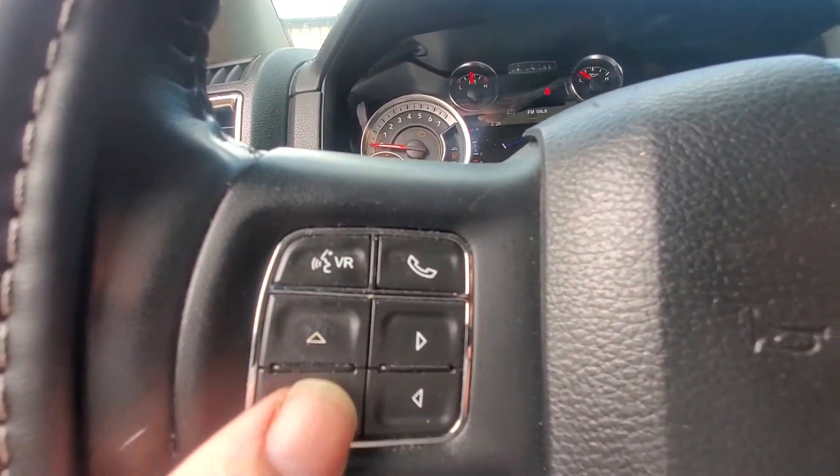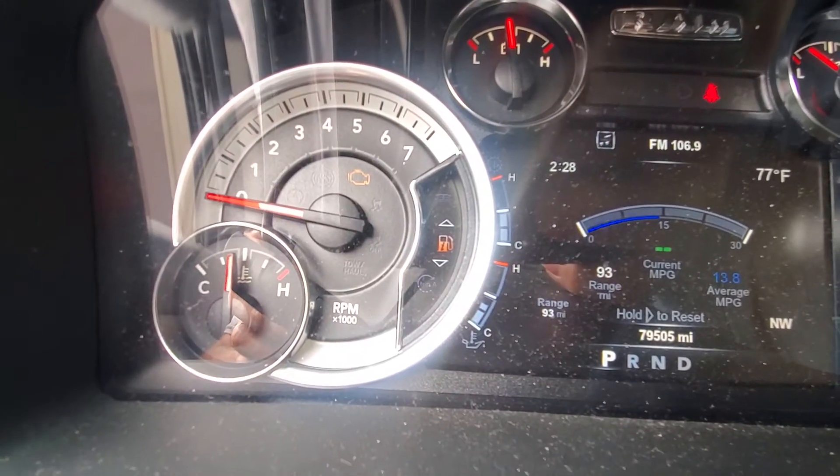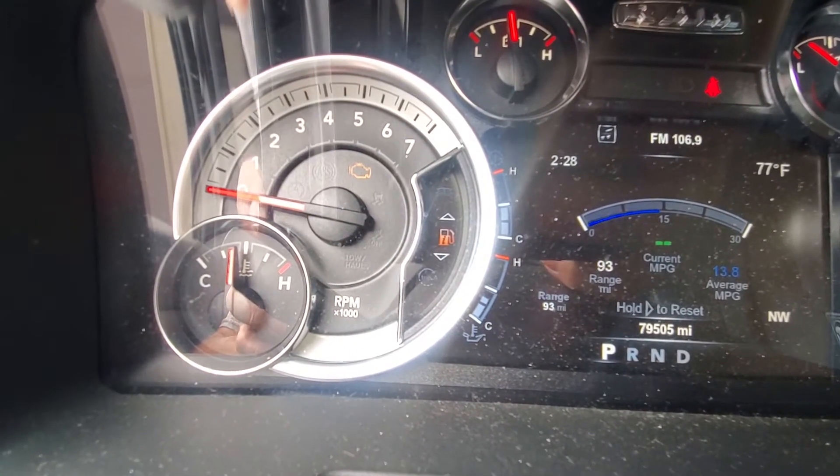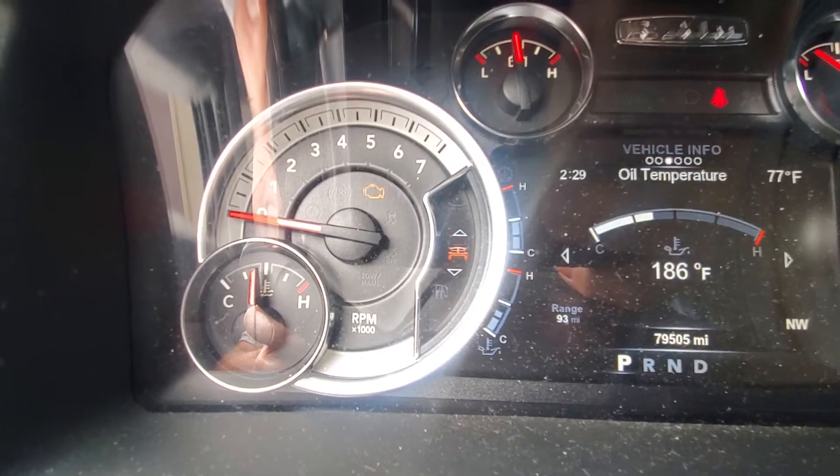You're going to use the buttons on the steering wheel. Depending on where you are in the menu, we're going to scroll up and get to the service. We're on the gas right now, so scroll up to the service.